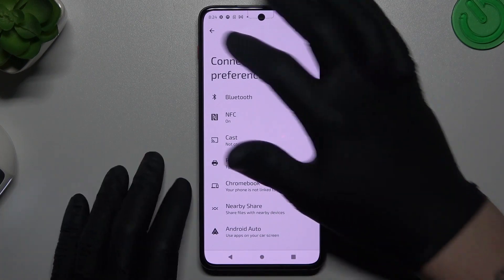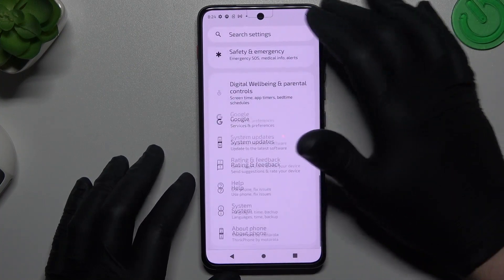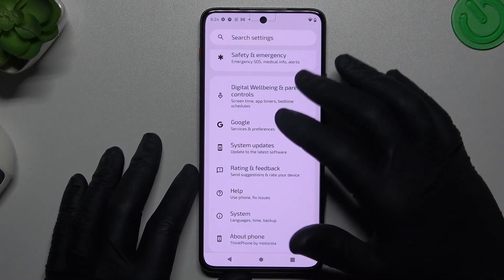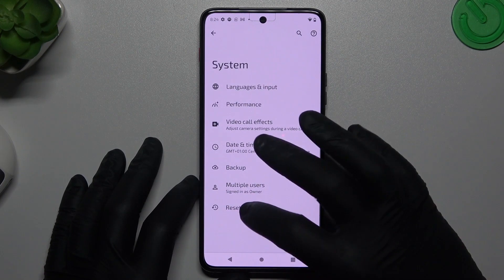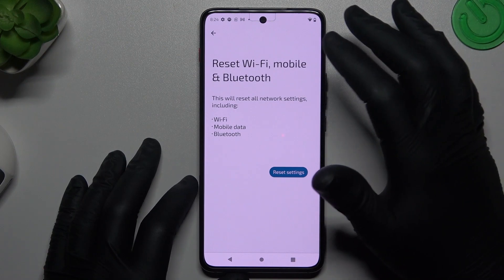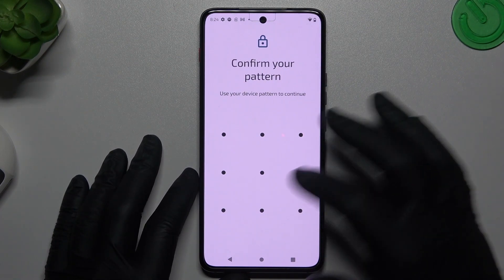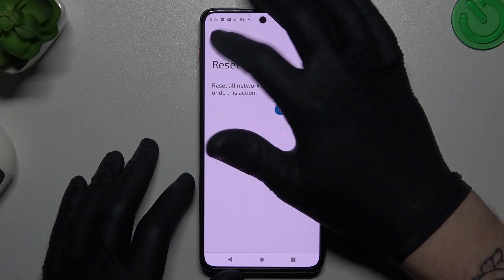Then look for your device again. But if the device is still not visible for your phone, just go to the settings, choose system and go to the reset options. Then tap reset Wi-Fi, mobile and Bluetooth and tap reset settings. Then confirm by the pattern, click reset settings and look for your device again.